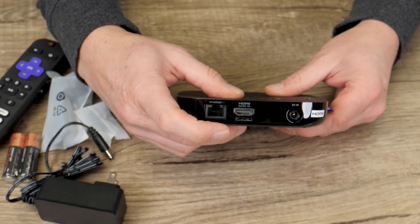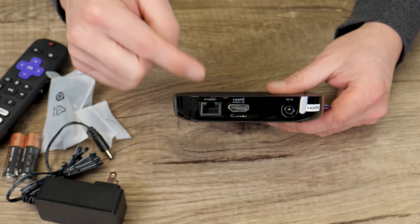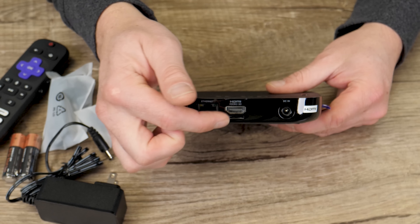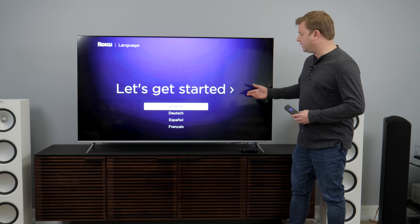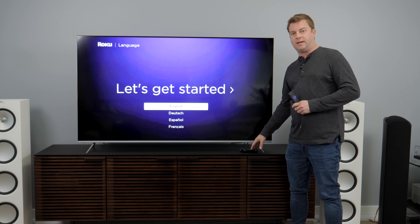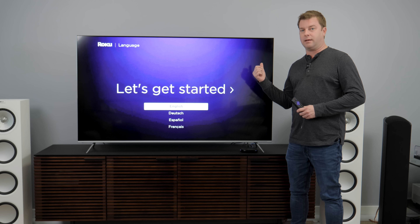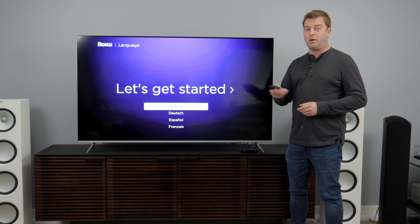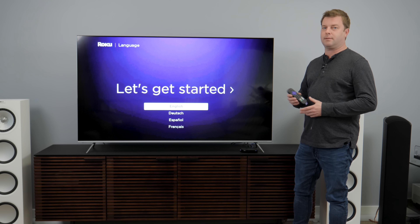One more thing: right below the HDMI port is a microSD card slot. That is for storage of apps — you can either store apps in the cloud and only download them when you use them, or you can expand the storage and hold as many apps as you want. Also worth noting: while the Roku Ultra sits here as a set-top box, it doesn't actually need to be visible at all. You can hide it behind the TV, because the remote operates via Bluetooth, not infrared. So you don't have to have a line of sight.